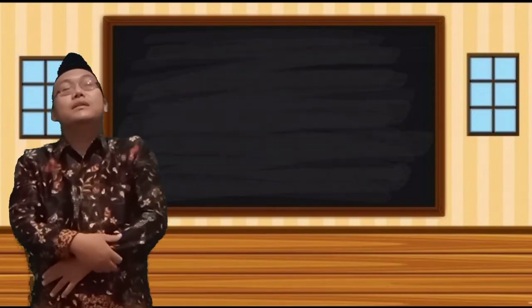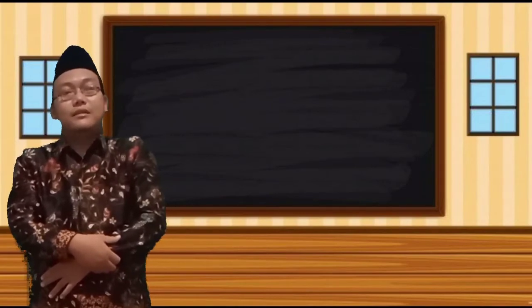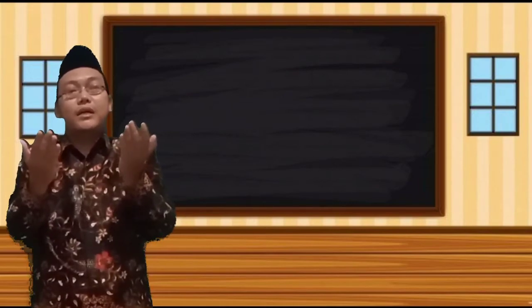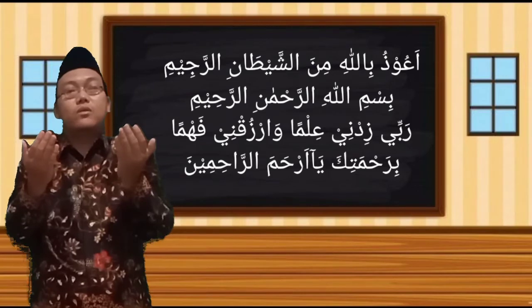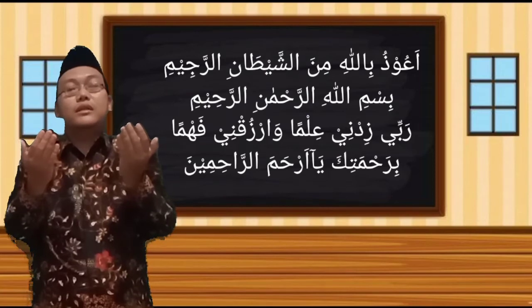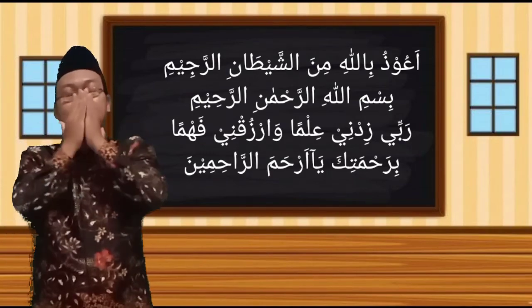Sebelum pembelajaran ini kita mulai, marilah kita awali dengan membaca doa. Istiqadah dan siap sikap doa: tangan diangkat, kaki rapat, tundukkan kepala. A'udzubillahimina shayqanirrojim. Bismillahirrahmanirrahim, Rabbi sidani ilma, waruzukani fahma, birahmatika ya Arhamarrahimin, Amin.